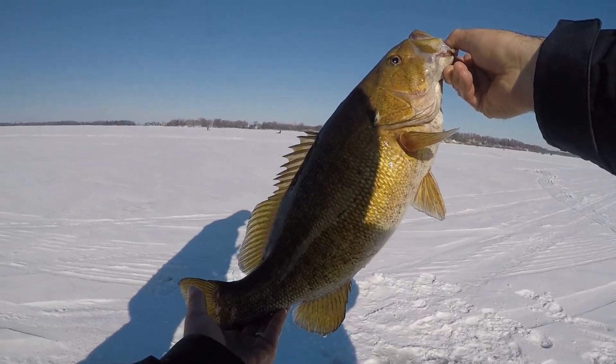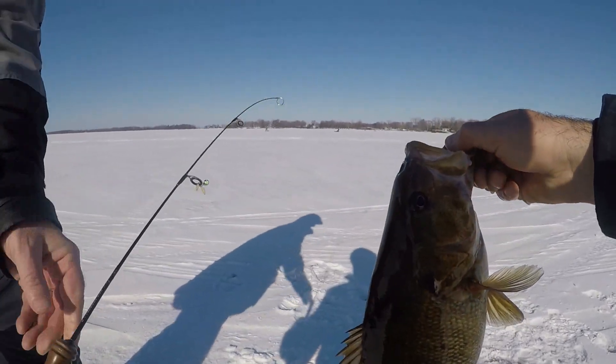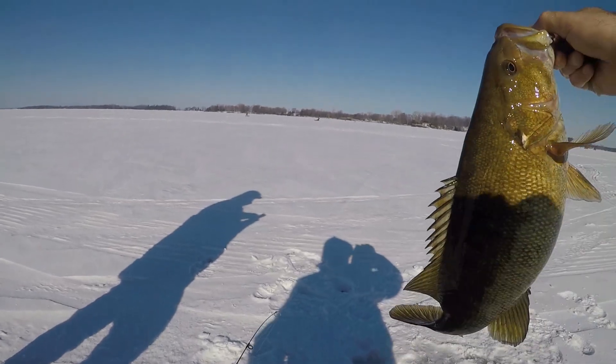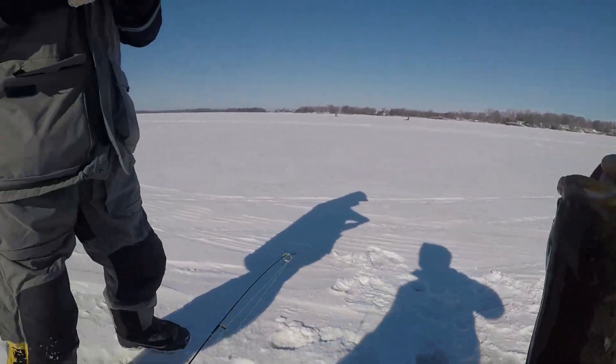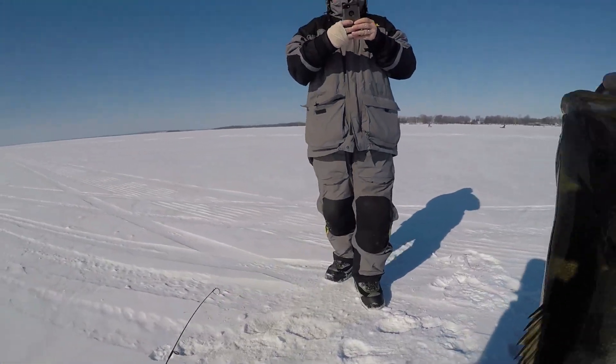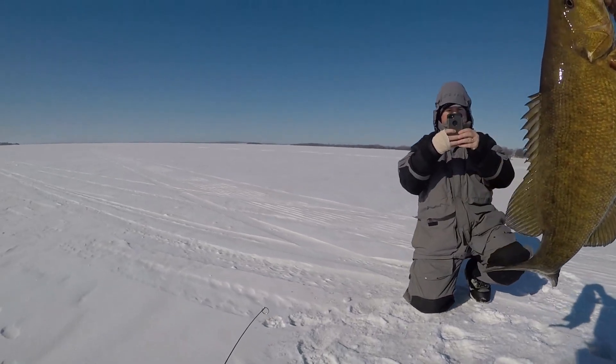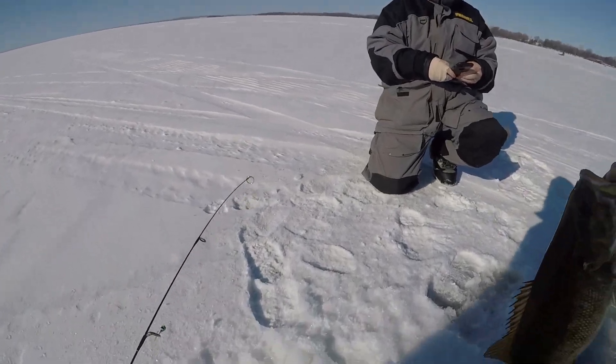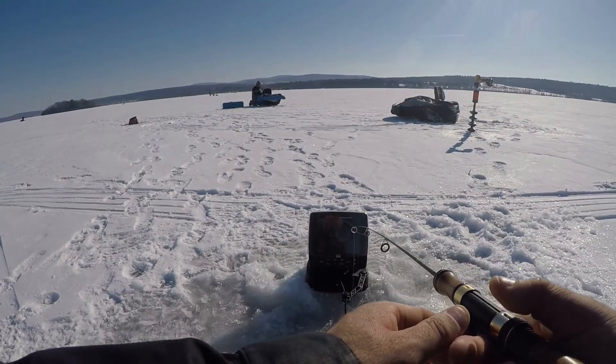Beautiful fish. You want to take a picture? Yeah, yeah. Which way is the sun going? Is that good? That's good. Nice. There's another bass down here.